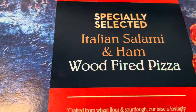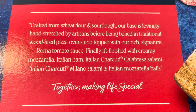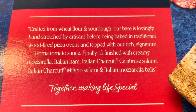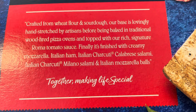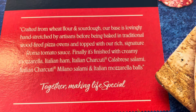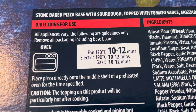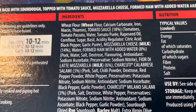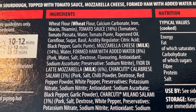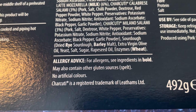Sounds nice anyway. Let's have a look on the back. Crafted from wheat flour, our base is hand-stretched by artisans before being baked in traditional wood-fired pizza ovens and topped with our rich signature rumour tomato sauce. Finally, it's finished with creamy mozzarella, Italian ham, Italian charcuterie, calabrese salami, Italian charcuterie, milano salami, and Italian mozzarella balls together — make them look special. Allergens: wheat, milk, barley, rye — may also contain other gluten sources, spelt.